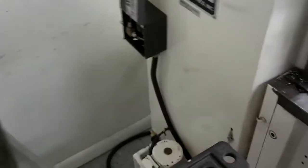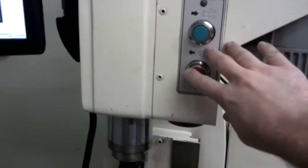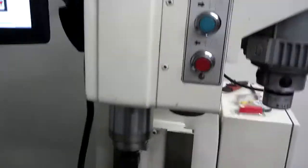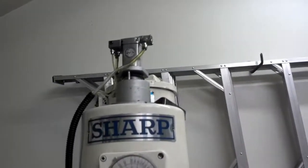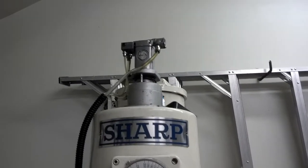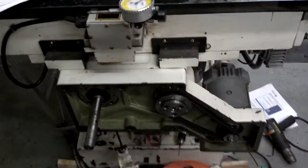That's the control box for the power draw bar, which I still have to do some work on. These are the buttons for that — they're wired up and working. When I put air on it, it does work, but not well. I think the power unit up there needs a little bit of work, so I'll get that tuned in soon.